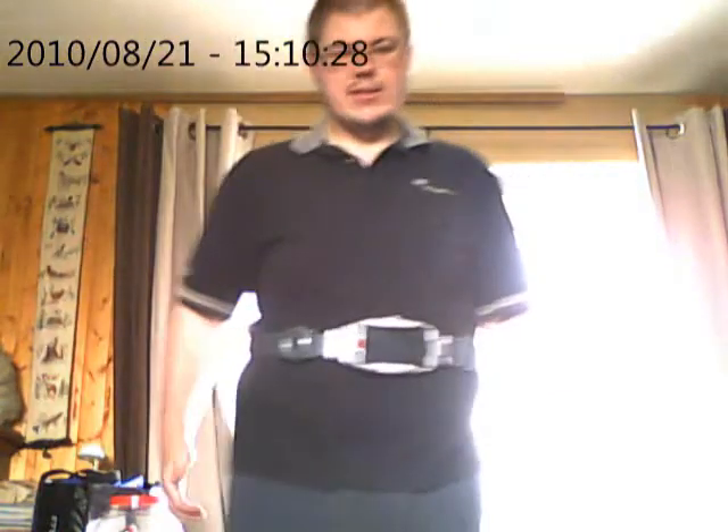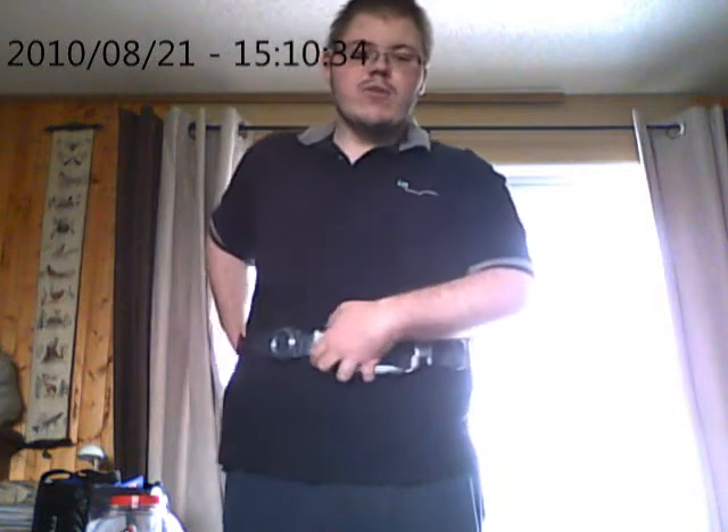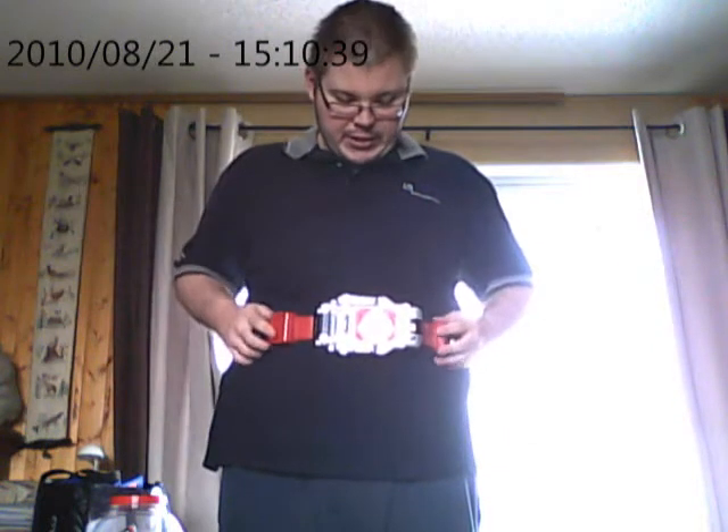Wait a minute — this is not the Blade belt. This is the key belt. Like I said before, I'm a big guy, so I had to merge them together.